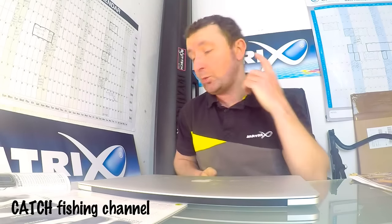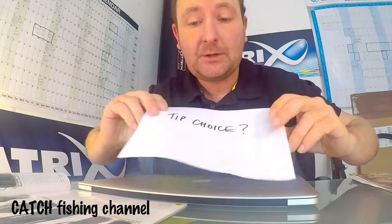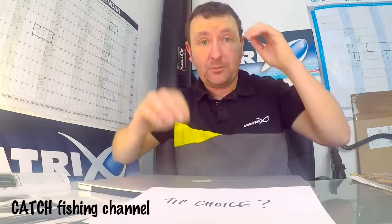Right, Sunday evening again. Hope you've all had a great weekend. A few questions are coming in again, so I'll get straight into them because I know one or two people were disappointed last week that there wasn't an upload. So here we go. First question was tip choice - how do you decide what's the best tip for any given situation?